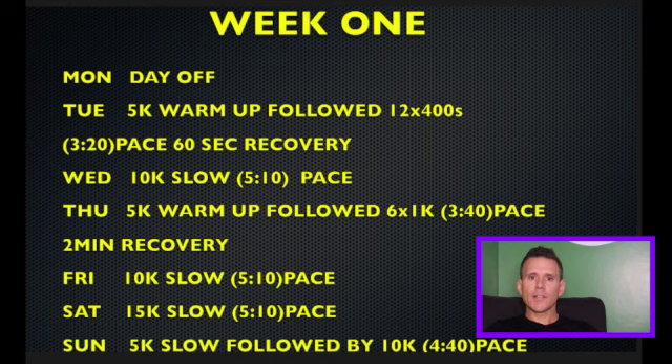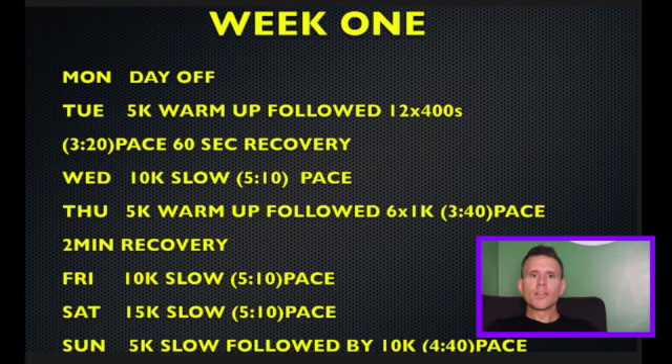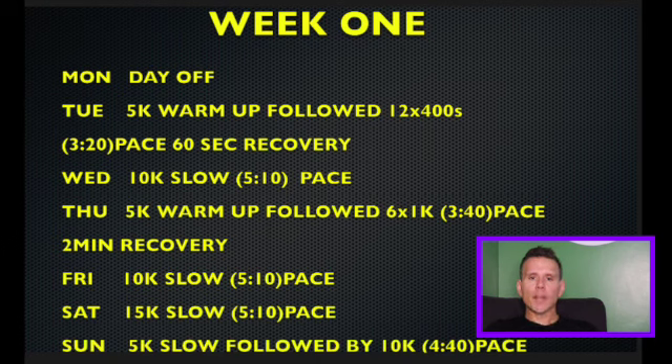Friday is a 10K slow at 5:10 pace. Saturday is 15K slow at 5:10 pace again. Then on Sunday it's a 5K slow followed by a 10K at 4:40 pace, which is to get the legs moving, get the heart rate up, and work those legs. So that's an easy week — it's around 72K total.